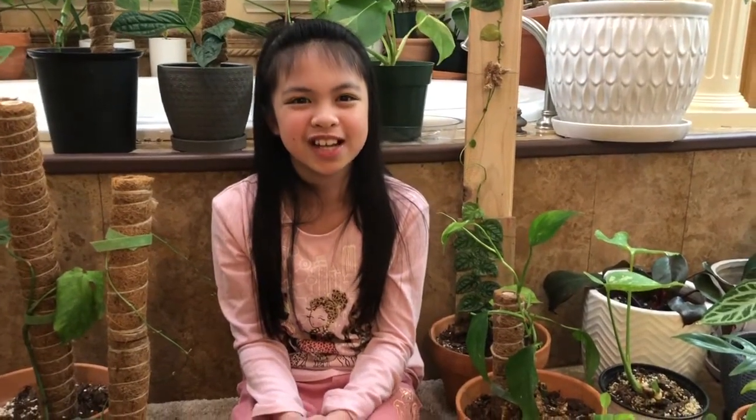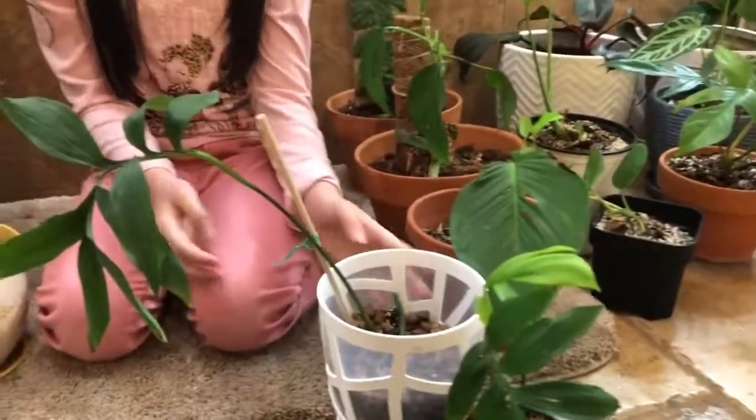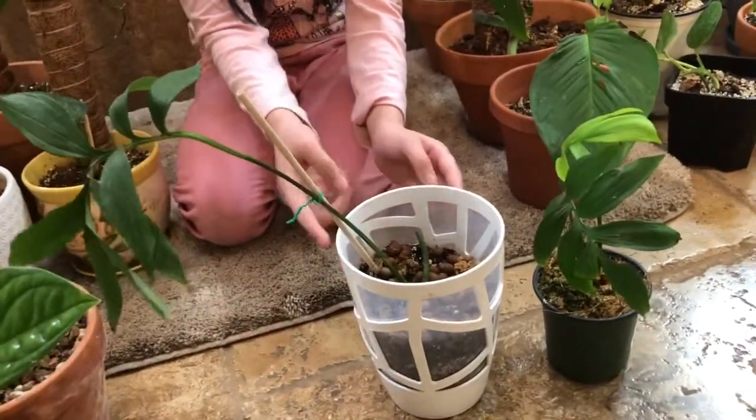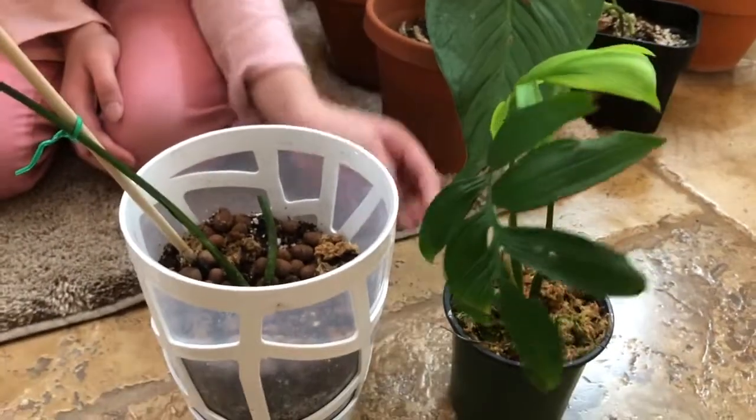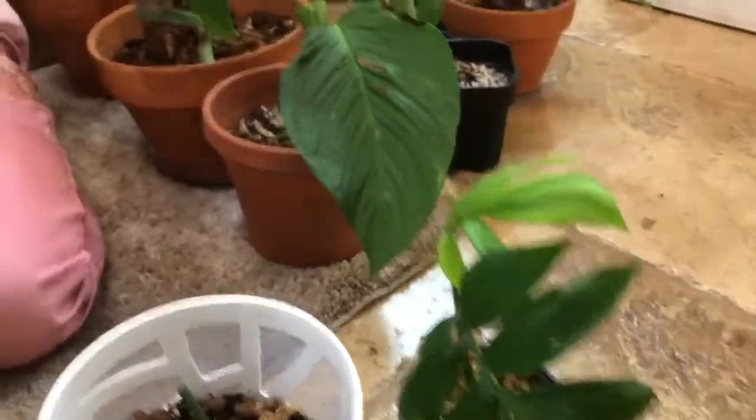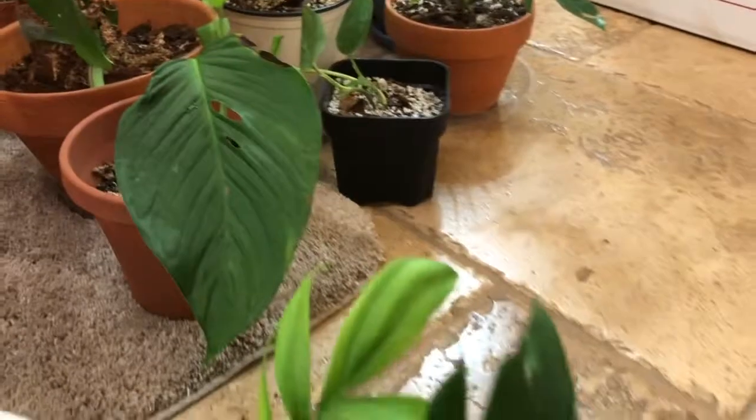The next one I'm going to be showing you is the Monstera Subtunita, and there are actually two of them right here. This is one of them — very cute, very beautiful. And here's the other one; I like this one more. They have different kinds of colors and I'm going to show you a closer look.